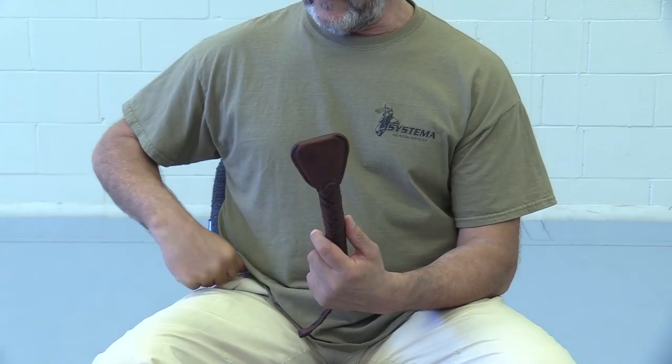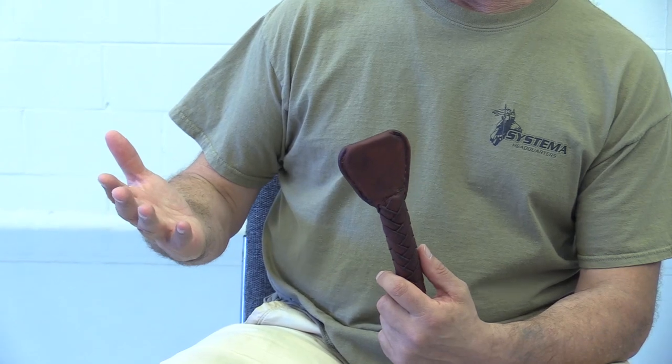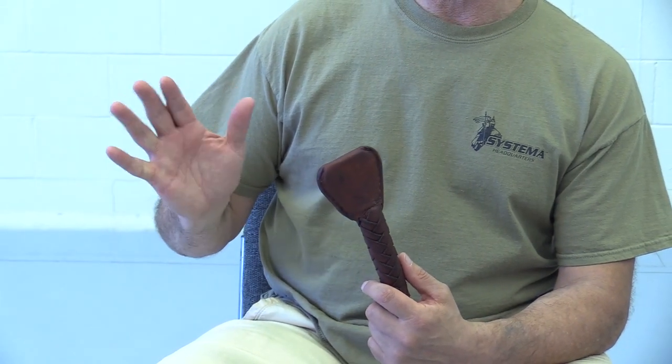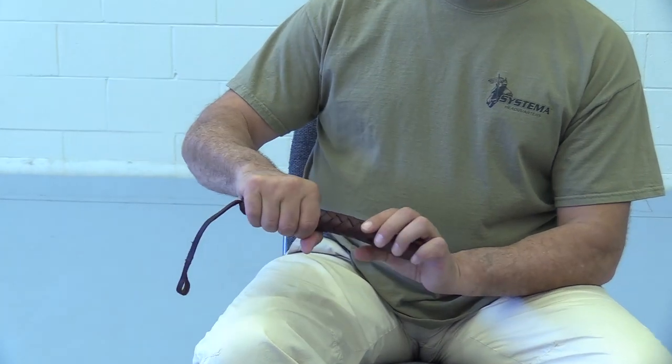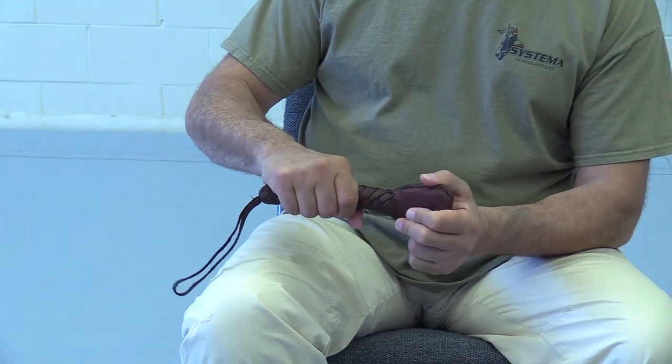I'd like to share with you how to use this great tool for massage. It comes to us in limited quantity from Siberia, from Russia. It is made of real leather and steel inside. It is called Ladoška, which means 'little palm' in Russian, and in a way it replaces your palm when you do massage. It is fairly heavy and it can work localized to a smaller area.